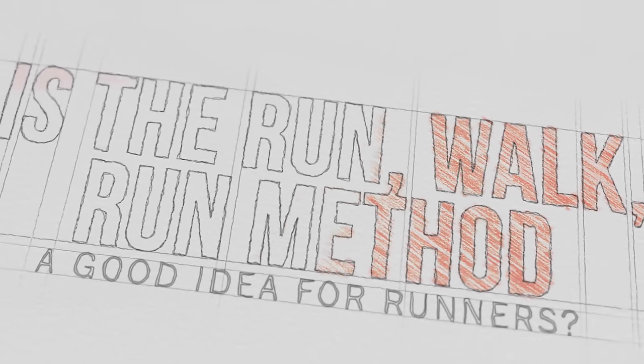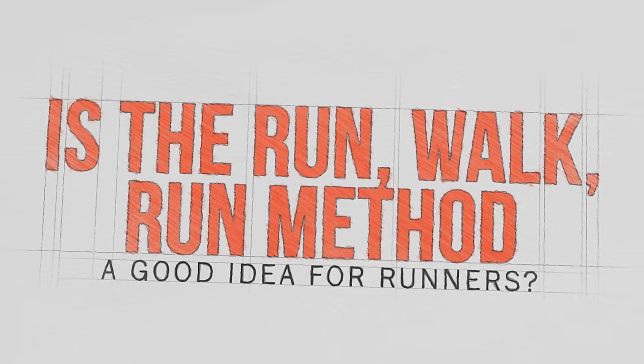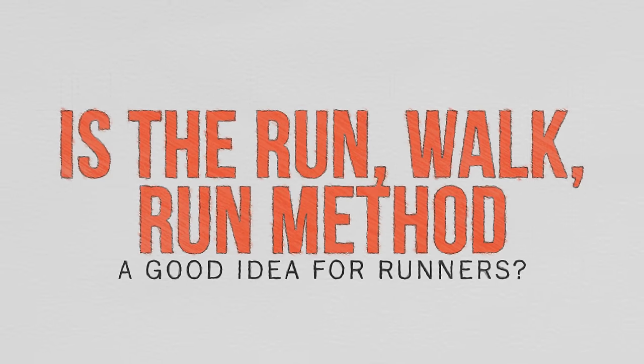What's up guys, Coach Nate here from The Run Experience, asking the question: is the run walk run method, popularized by Jeff Galloway, a good idea for runners? If it is a good idea, in what context should we be using it? And are there times when we're overusing it, over-relying upon it, and getting stuck in a rut? That's what we're going to talk about today — stick around, let's dig in.